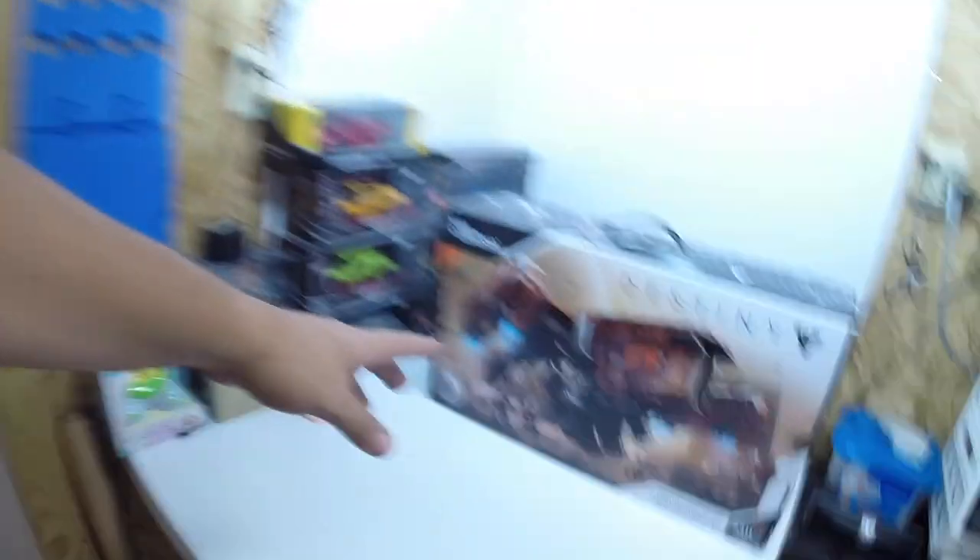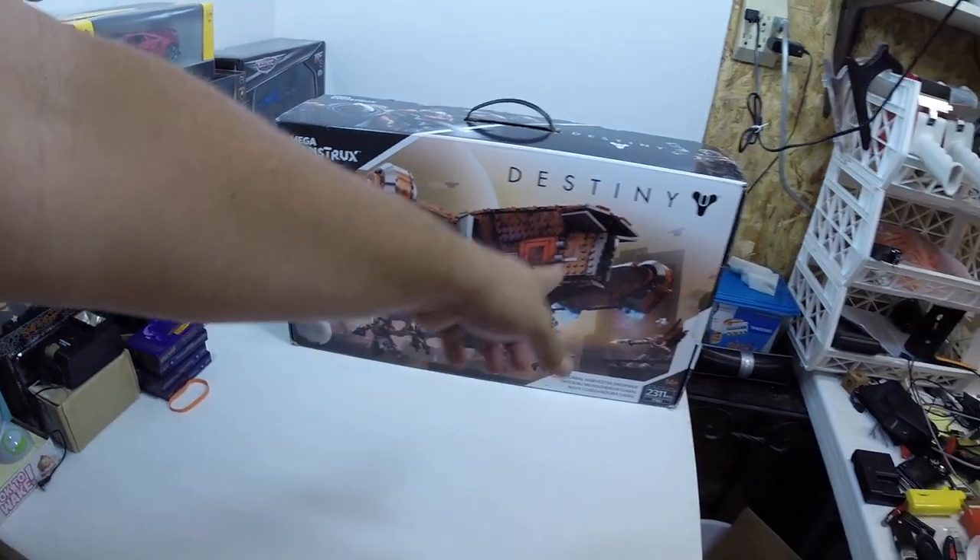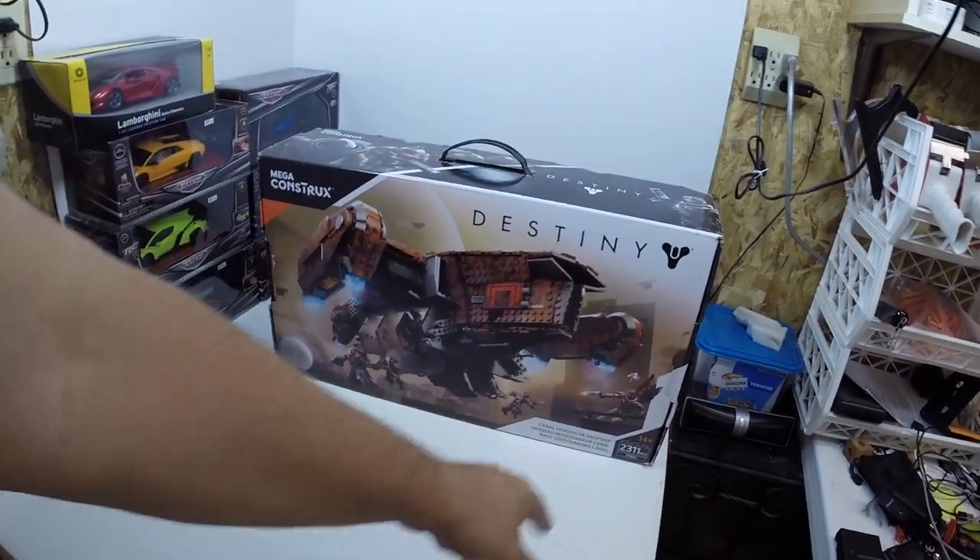I've been doing some retail arbitrage, picking up items at garage sales, trying to find toys and different things. One item I picked up recently — which I showed you in a previous video — was this right here: this Mega Constructs Destiny Goblin Harvester Drop Ship. Well, it just sold and it's going to be going through the global shipping program, going overseas.